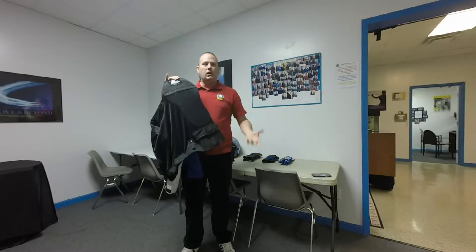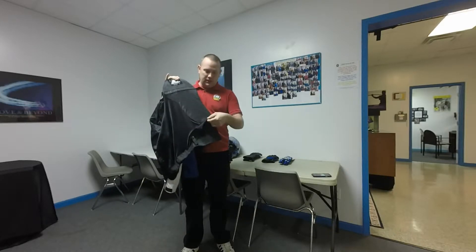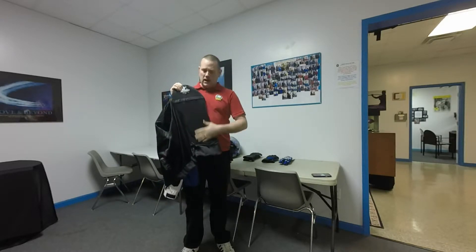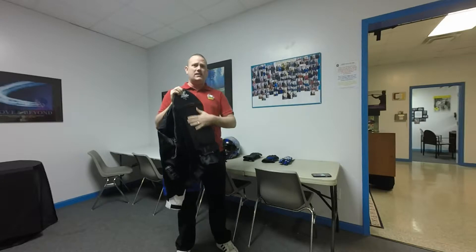It's got the other side of the zipper as well, which you can sew into any pair of pants to make them compatible with the zipper system. Another thing this one has that the Seven Sins didn't is it comes with a CE approved back pad, whereas the Seven Sins just had a non-CE approved back pad.